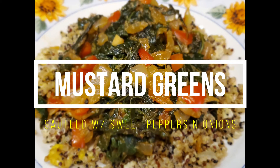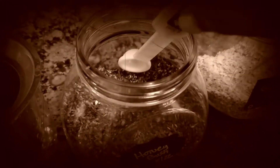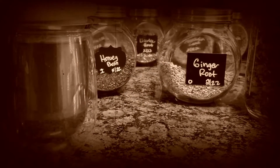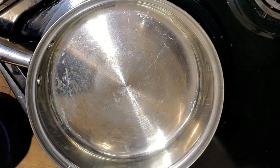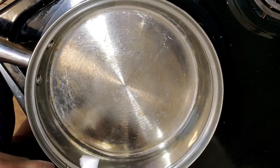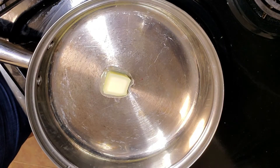Today we're sautéing mustard greens with sweet peppers and onions. Welcome back to Sugar With Tea. Today we are in the kitchen cooking up some mustard greens. I'm so excited to show you guys this recipe because I had so much fun creating it in the kitchen.